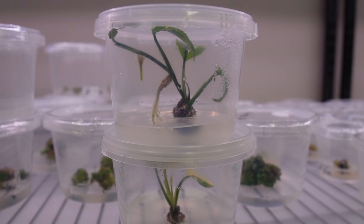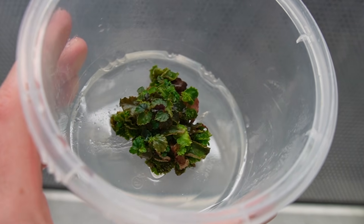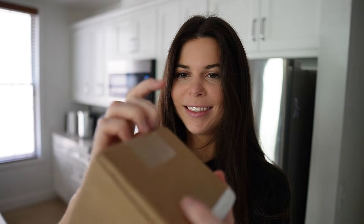Hey guys, today I want to take you into the laboratory with me to show you all of the really cool things that I currently have growing. Before we go, I got a surprise this morning. If you watched my last cactus and succulent video then you might already know what it is.